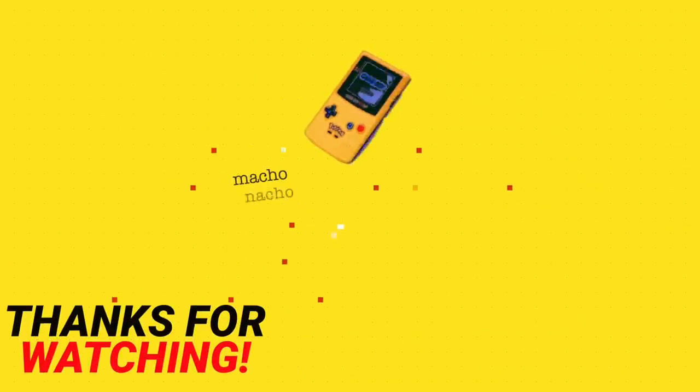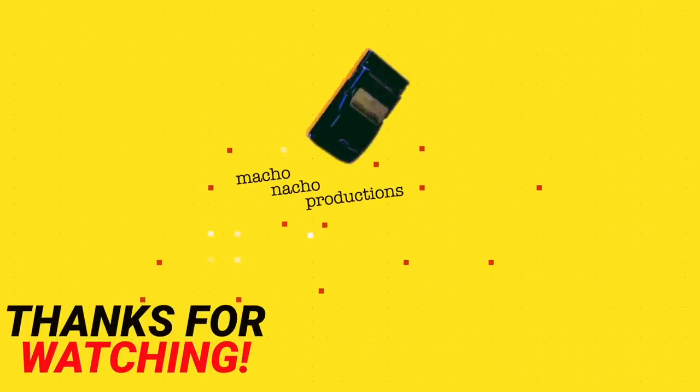Anyway, as always thank you so much for watching, and I'll see you all next Thursday.